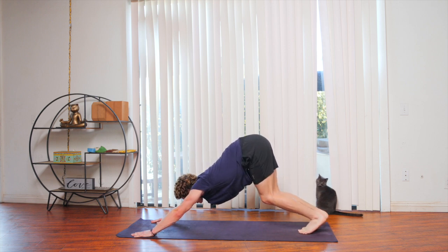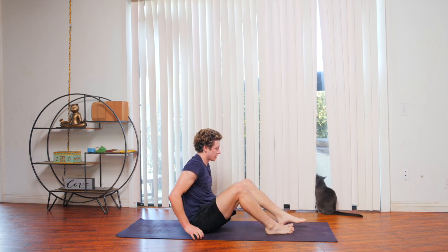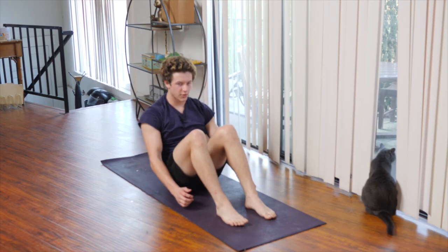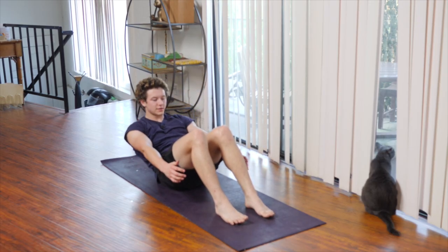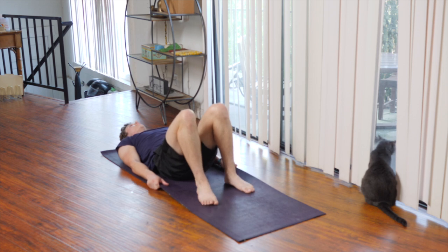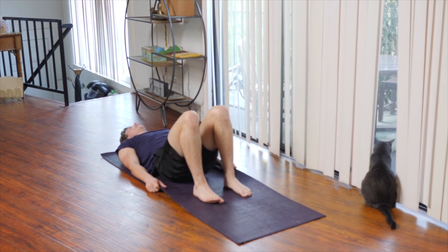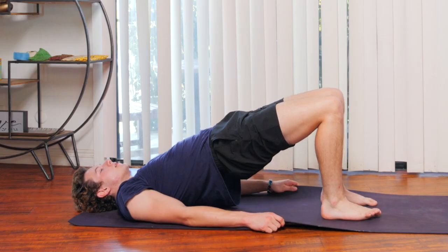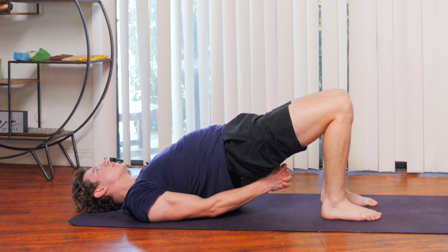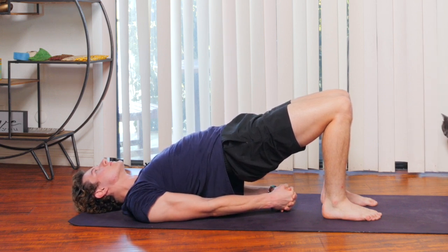Step or hop to the front of the mat, flipping back around. Bring the soles of your feet onto the mat, slowly lowering down one vertebra at a time, engaging your abs. Bring your arms yoga mat length. When you're ready, inhale, lifting the hips off the mat, interlocking your fingers under you — maybe bring your shoulders under you as well — for bridge pose.